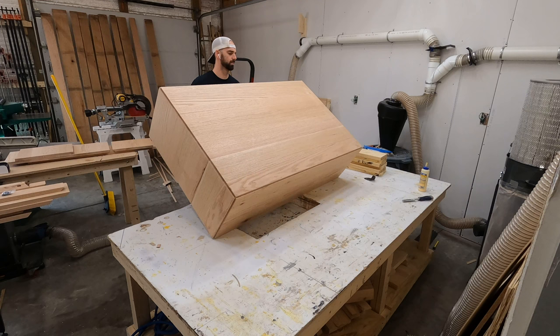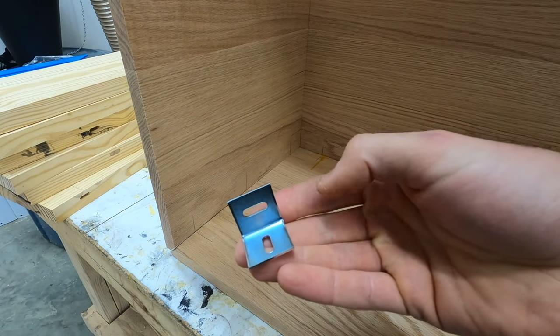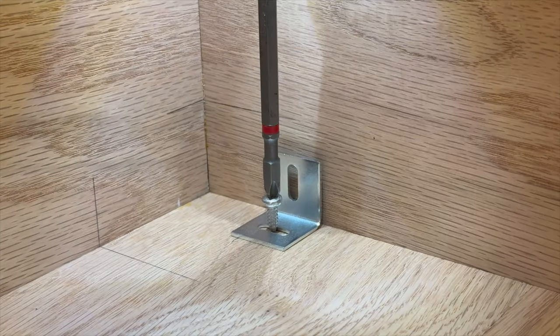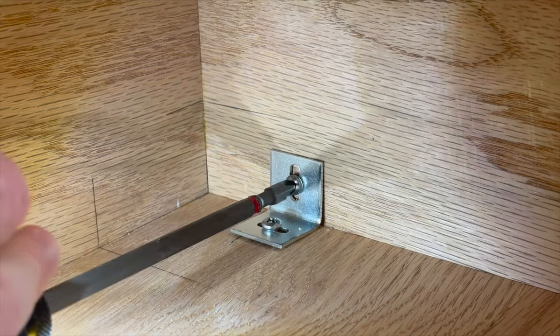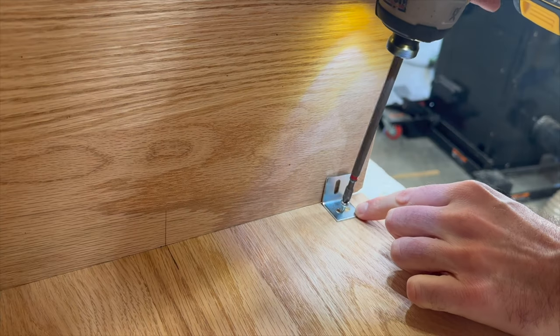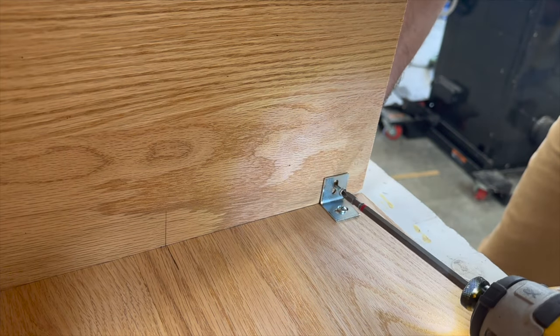I left the clamps on for probably 24 hours or so, and then I wanted to find a way to reinforce the insides just because that side joint where the opposing grain was not actually glued. That's when I figured out that expansion brackets would be absolutely perfect for this scenario. You can see here that they do allow for expansion and contraction while at the same time holding that corner joint tight together.